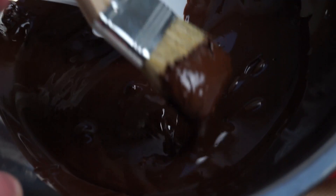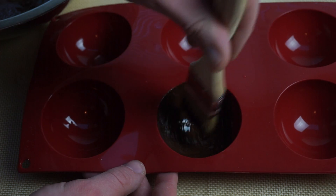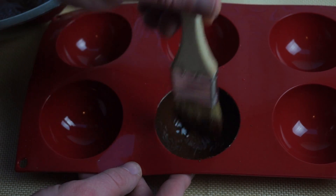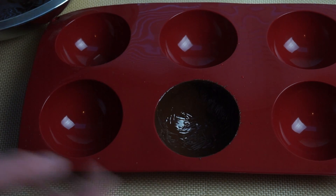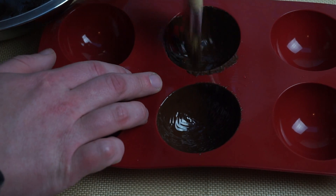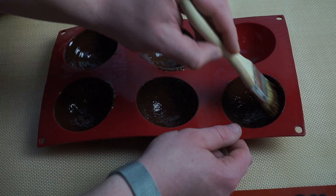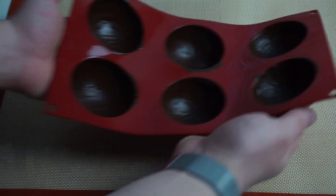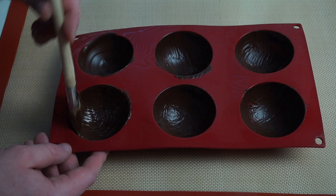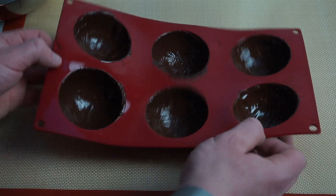I took a paintbrush with a silicone mold to start making each half sphere. I painted on three coats — I added two coats of chocolate to complete the balls. In between each coat, I let it sit on the counter at room temperature for about five minutes, just until it solidified a little bit.